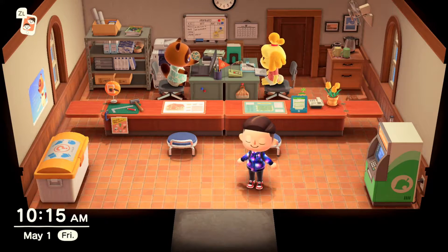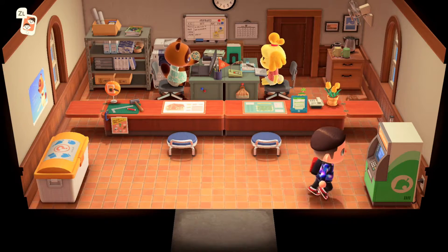Ladies and gentlemen, what is going on — Stenoducks here. In this video I'm going to be showing you how you can customize your Nook Phone to be a different color in Animal Crossing New Horizons. Normally the default color is green, but there is a way to change it.